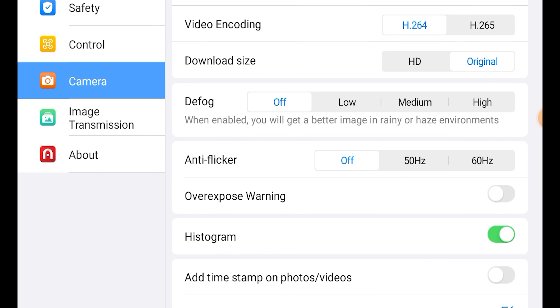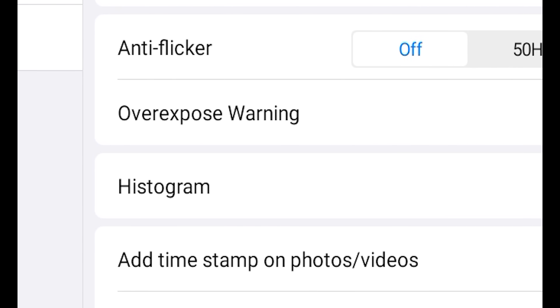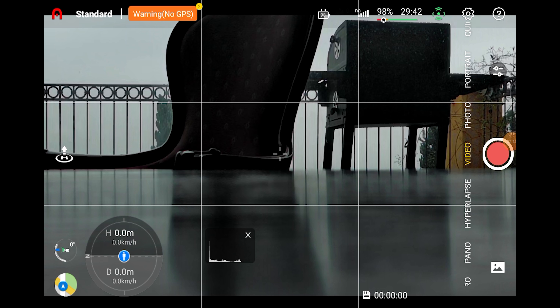First of all, a very nice surprise. This is something I asked for plenty of times and I'm glad to see that HOTEL was listening. Ladies and gentlemen, I can proudly announce today that in the Nano Plus we finally have the histogram. From now on we can finally expose properly with this drone, considering also that the auto exposure in the Nano has a huge tendency to overexpose.